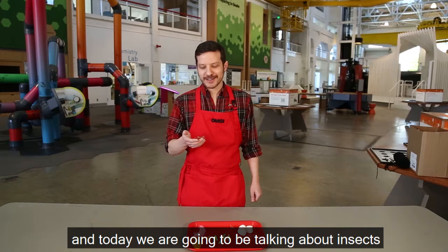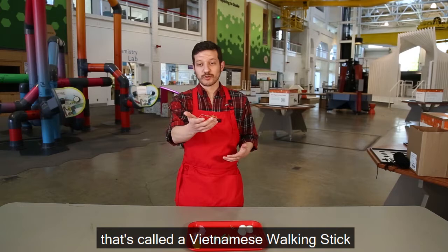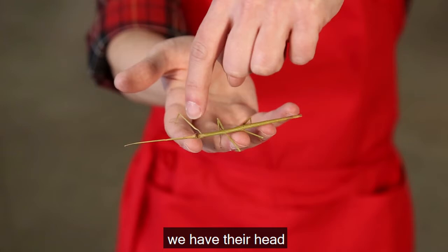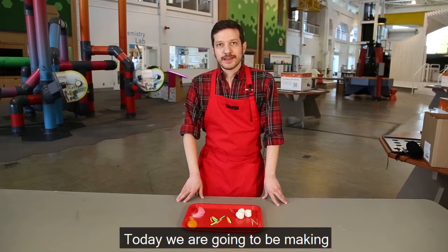Hey everyone, I'm Brad, I'm an educator at OMSI, and today we are going to be talking about insects. We've got a lot of insects that you can probably see outside that all come in different shapes and sizes. I'm holding one in my hand right now that is called a Vietnamese walking stick. You're gonna be seeing all different insects outside that actually have the same types of body parts — their head, their thorax, which is the middle part, and their abdomen.